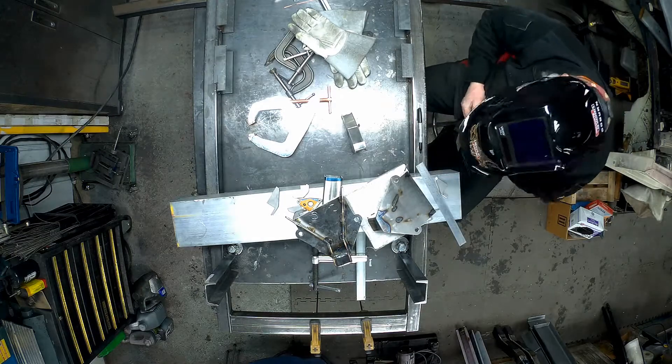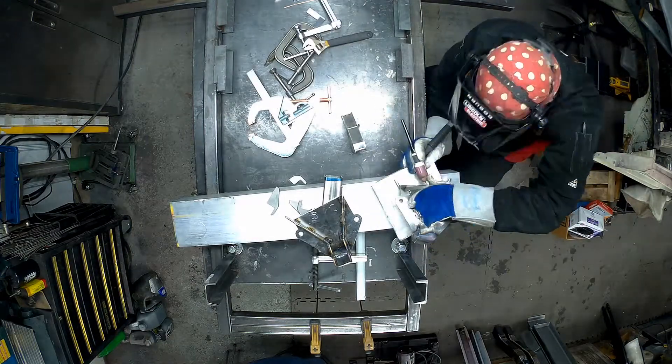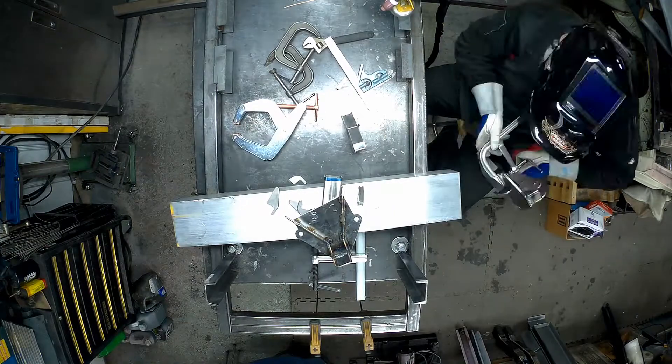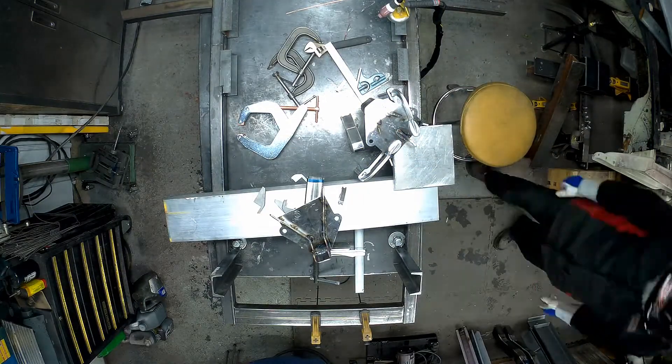Now I'm just putting on the other reference part. We're going to be using the frame rail itself to reference this entire part — it'll capture it on both sides. So I'm just adding those tabs in and welding those on.